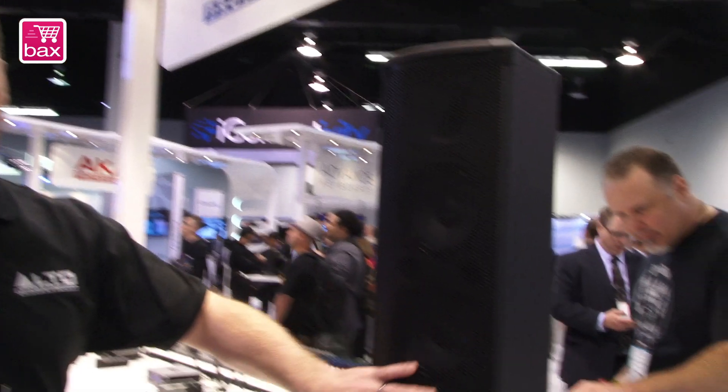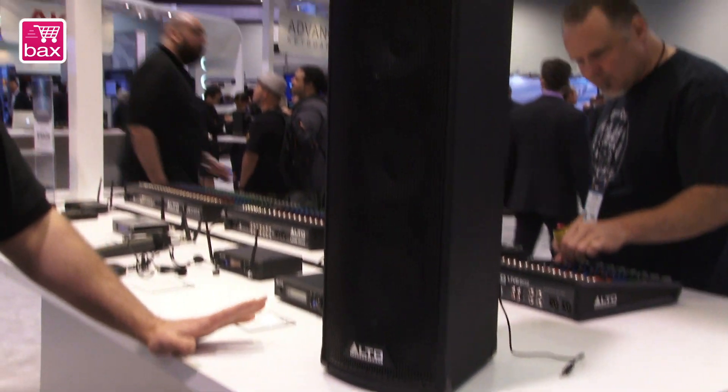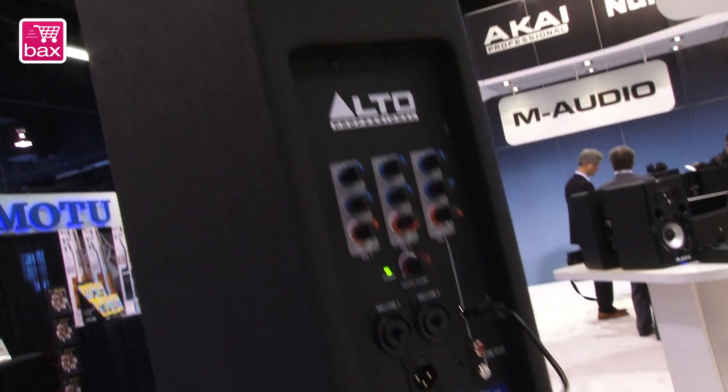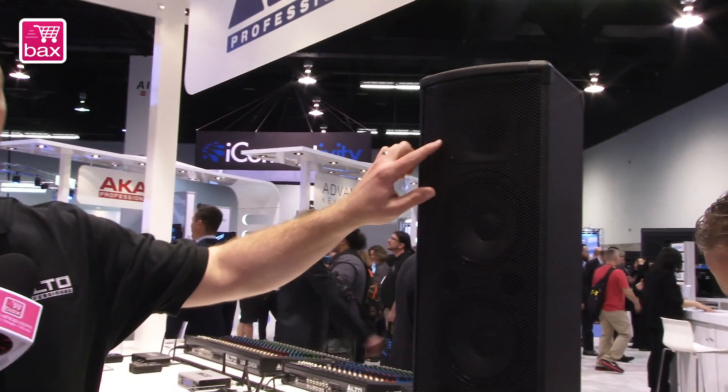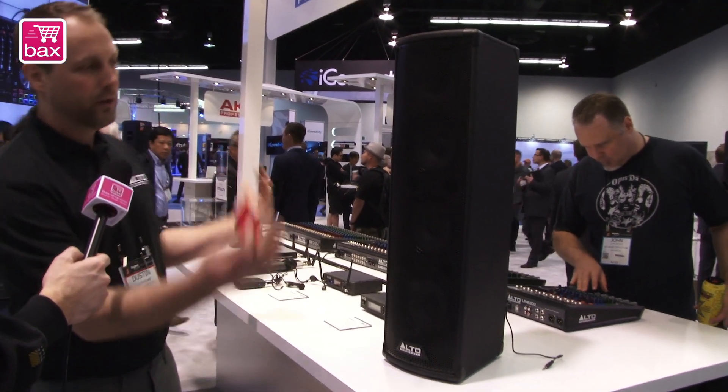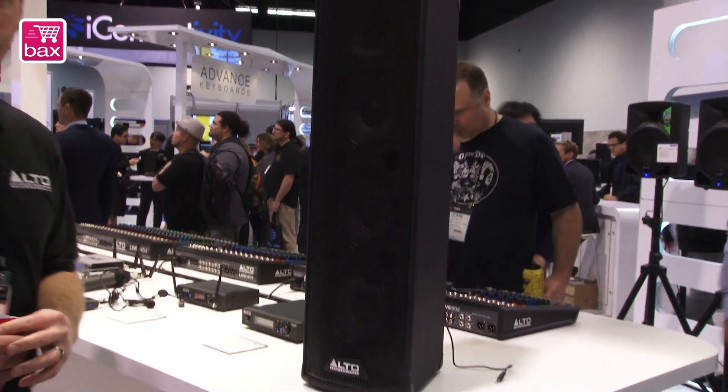Right behind you is Trooper. Trooper is the all-in-one compact performance PA system for the solo performer, singer-songwriter, or small ensemble. We have a three-channel mixer on the back, it's 200 watts class D, three six-and-a-half inch drivers, one inch compression driver up top, Bluetooth audio, and the ability to wirelessly link two speakers in stereo with Bluetooth. This unit sounds better than anything out there, especially at the price point — it's $199. Get yours today. Thanks for coming to the show.